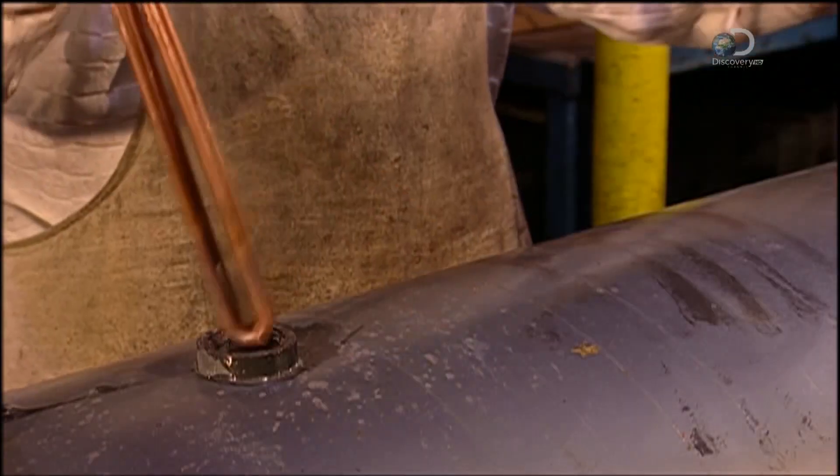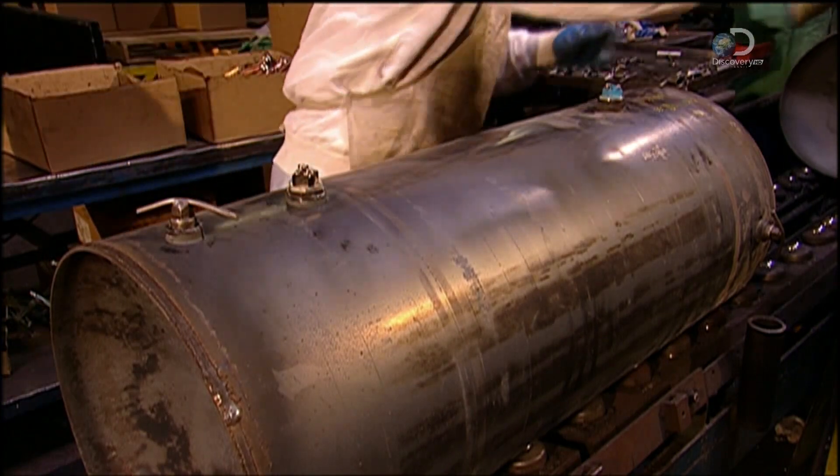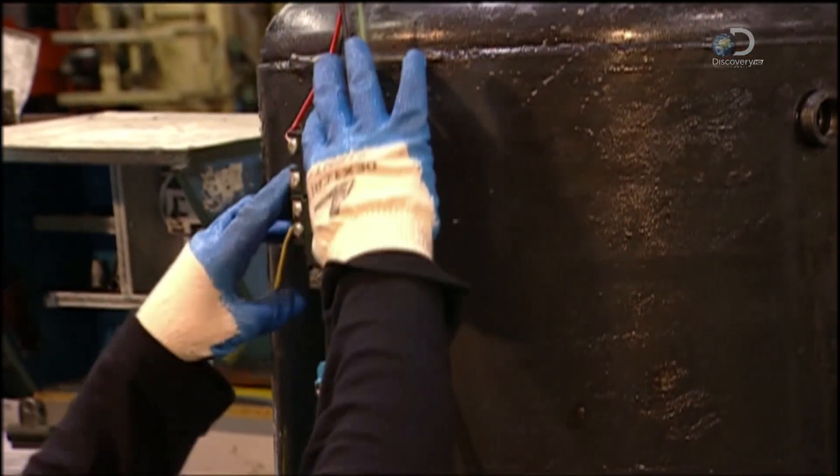Elements are being installed in an electric water heater, and a thermostat is hooked up.